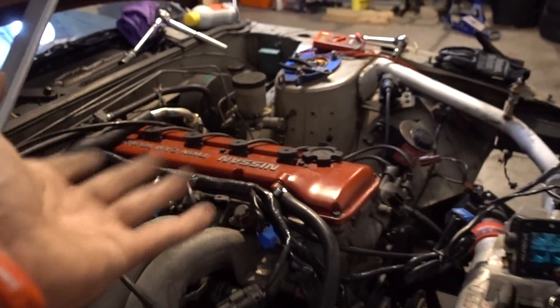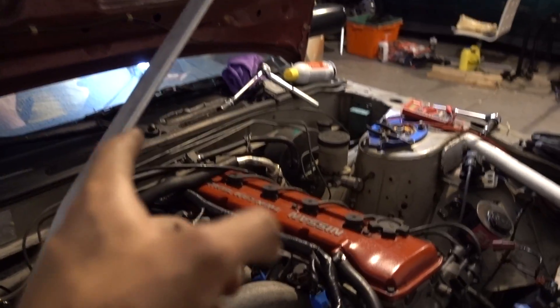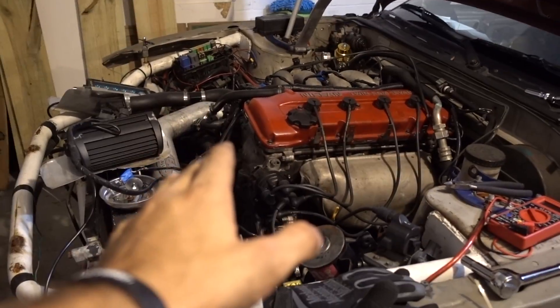It was running super rich and really didn't idle nicely, so I did some more research and ended up testing the injectors using a multimeter to test resistance. Sure enough, the last injector was reading 28 ohms compared to all the others which were in the range of about 14 to 15 — so it's definitely bad and that injector is probably spewing tons of fuel into the car. In the middle of all that work, we somehow ended up frying the ECU — we had no signal from the MAF or injectors communicating with the ECU.